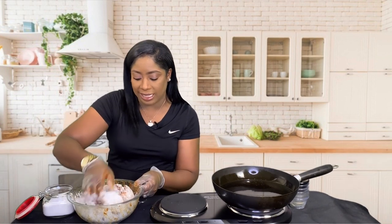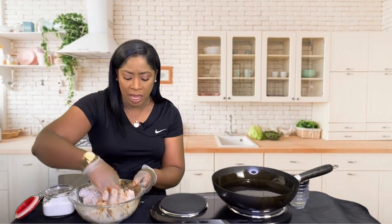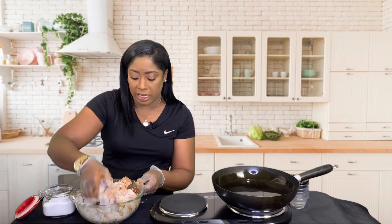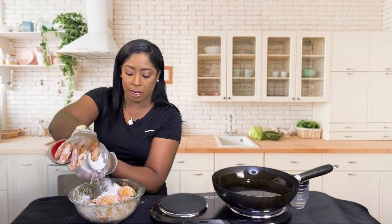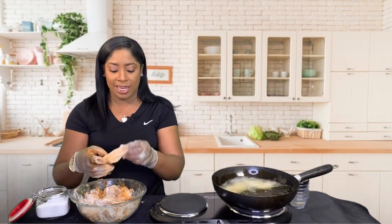At that time we ended up spending like $60 because remember for mukbangs we eat in large quantities. We spent $60 on wings — different flavors, from lemon pepper to spicy wings, blazing wings, you get the picture. Every single one of them had no flavor inside. All the flavor was stuck on top either in the sauce or the dry rub, but nothing once you got past that top layer. And it wasn't even cheap.